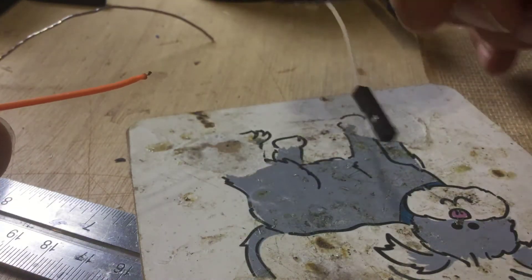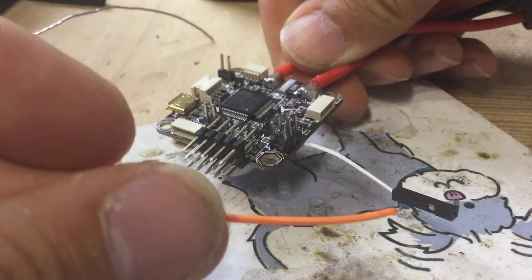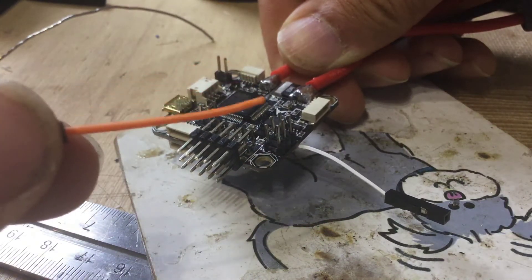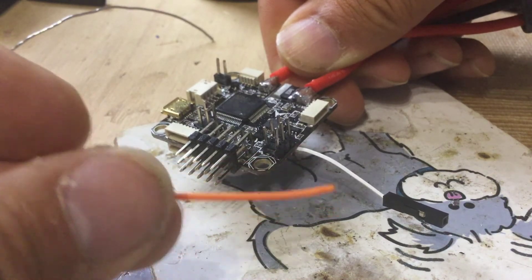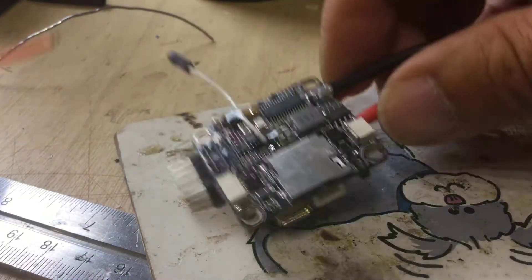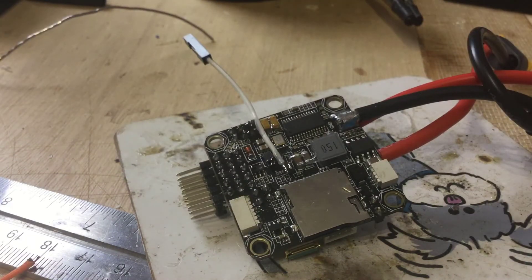I'll leave this to dry for half an hour and wait for the Goop glue to set. When we've got this up the right way in our model, we now have the RSSI connector hanging outside. If you're using an L9R, an X8R, or maybe one of the UHF devices — receivers which pump out RSSI on a separate pin — you can now connect your RSSI input to that wire and you'll see the correct RSSI value on your OSD.